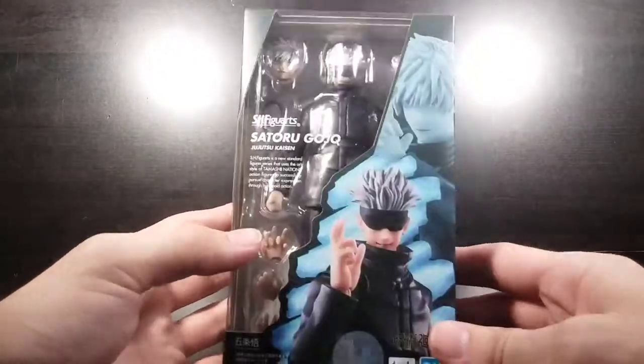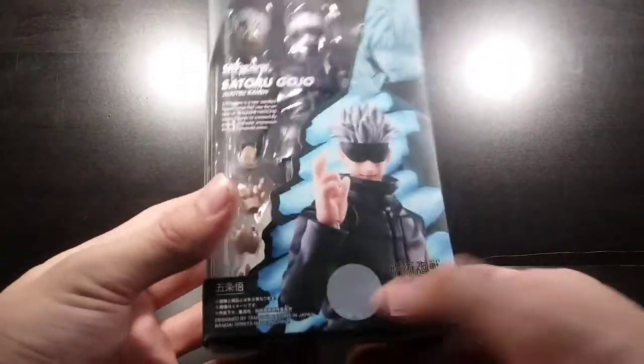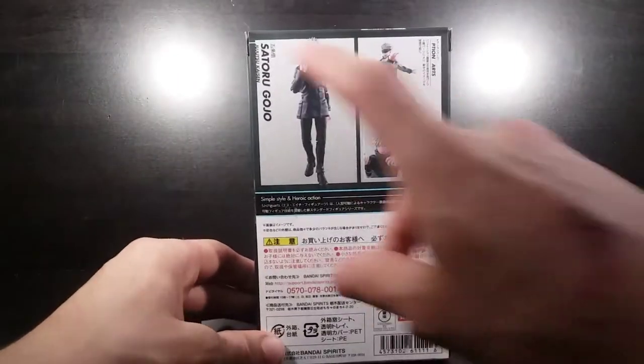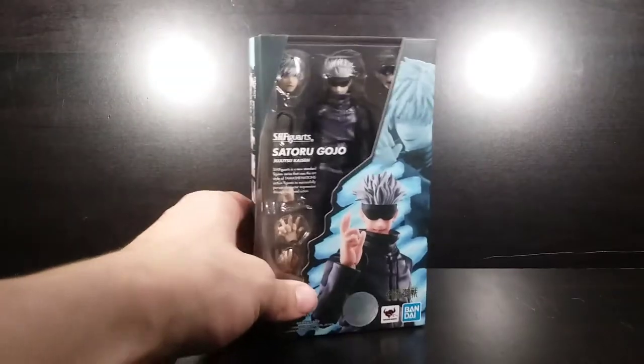There's not really much to go over on this box — you have a picture of Satoru Gojo on the front, a picture of him unmasked, the Jujutsu Kaisen logo, Tamashii Nations, Bandai, and a little seal of approval on the side to show it's not a bootleg. On the back you have some poses and product shots, and on the other side more product shots. Let's get this thing open.